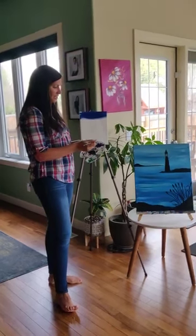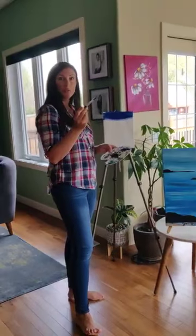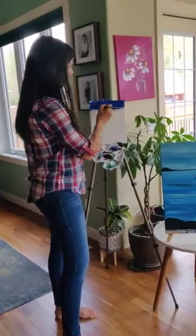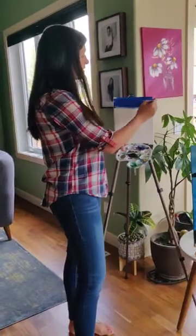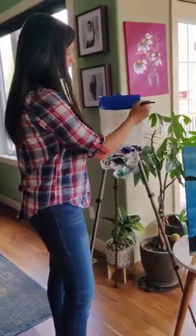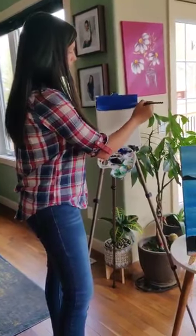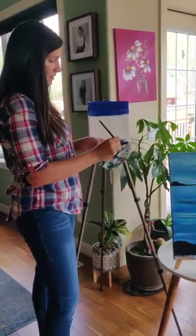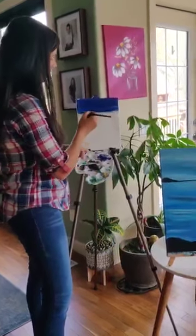So the first thing you're going to do is take a scoop of your blue paint and add it to your canvas. As you can see, I've already done that. You're going to paint horizontally. Throughout the whole painting, you always paint horizontally because you want those waves to look straight. I'm going to add a scoop of white just to lighten it up.